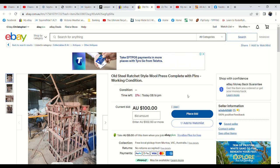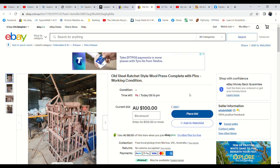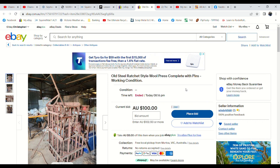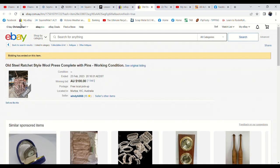The wool press has a bid of $100, which is pretty good — we're happy to take that for it. There were only two watches. Ten seconds left — I don't think we're going to have any more bids on this, but that's fine, we'll take a hundred bucks. It's a very heavy thing and I didn't want to have to move it, so hopefully someone can pick it up. $100 — yes, that's it. One bid.